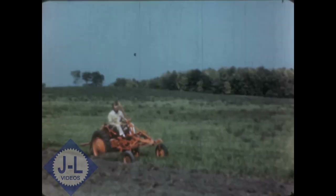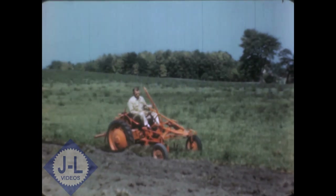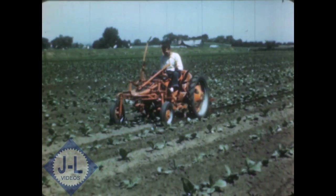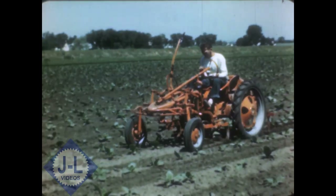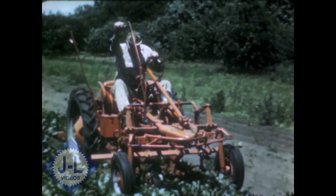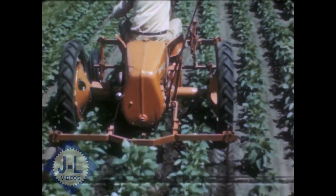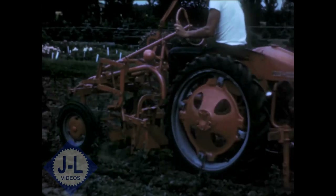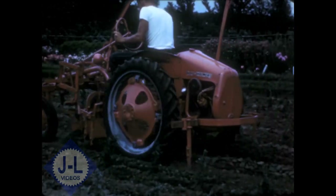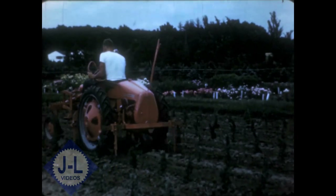Eleven years later, Allis-Chalmers brought out another small tractor, the first really new one since the B. It was the new Model G, again a revolutionary tractor unlike any other, a tractor that is destined to set the pattern for things to come. The Model G is completely new — new in concept, new in design, and new in its applications to the thousand and one jobs on which it is being used.